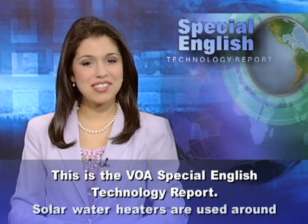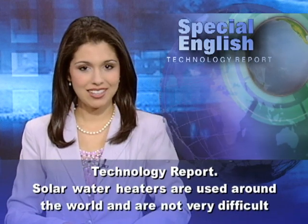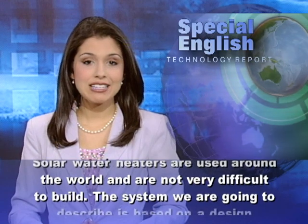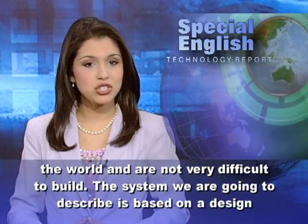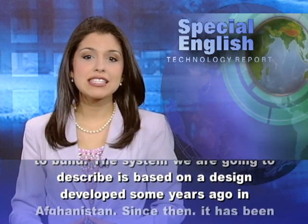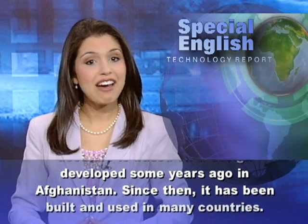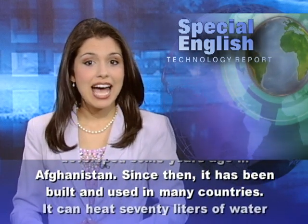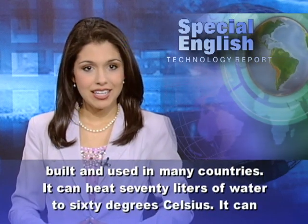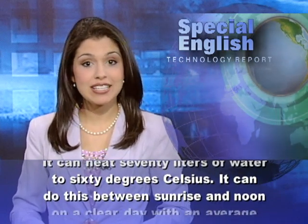This is the VOA's Special English Technology Report. Solar water heaters are used around the world and are not very difficult to build. The system we are going to describe is based on a design developed some years ago in Afghanistan. Since then, it has been built and used in many countries. It can heat 70 liters of water to 60 degrees Celsius.